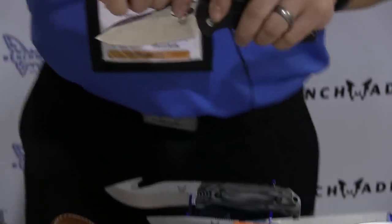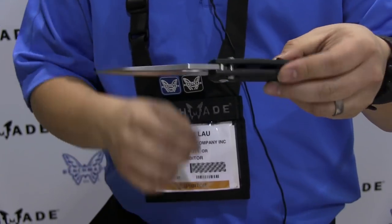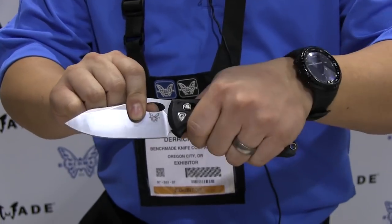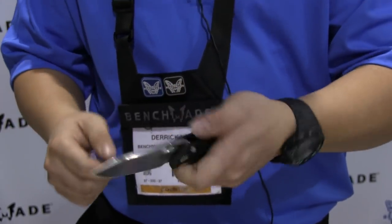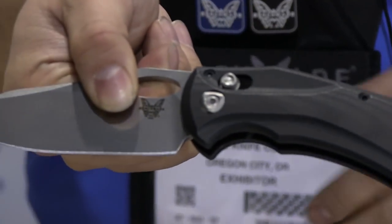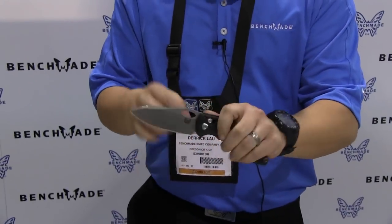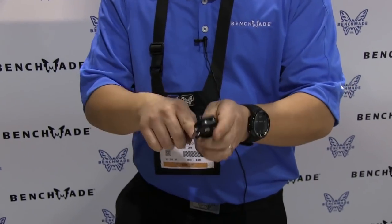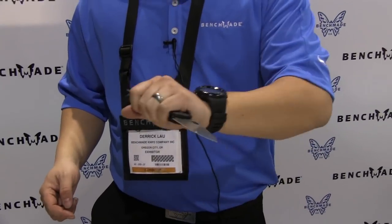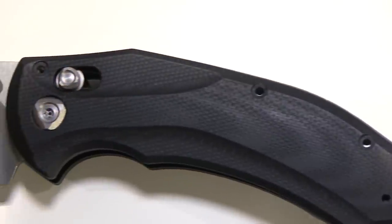New to our black class is the 808 Loco. This is a brand new heavy duty tactical folder featuring a canted handle — a new design for us here at Benchmade. Lots of custom features and accent pieces, like the pivot as well as the Axis lock, all custom pieces. Very thick S30V steel blade with an oval hole for opening. Especially in a reverse grip, this knife is extremely comfortable with great ergonomics. It's the 808 Loco, brand new to the black class.